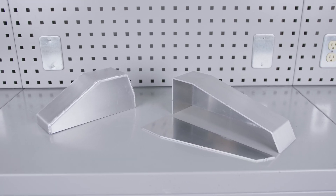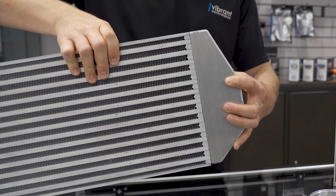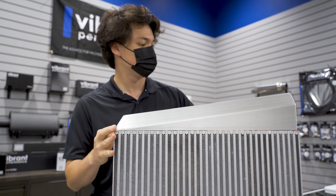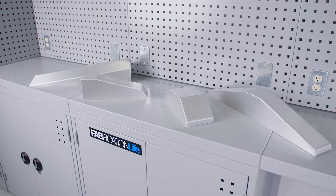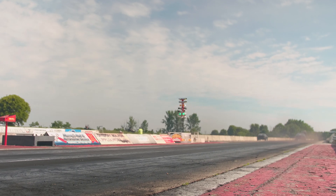They are unassembled and require welding and feature a brushed finish. Sized for Vibrant Performance horizontal and vertical flow intercooler cores, Vibrant's design minimizes End Tank volume, which in turn helps reduce turbo lag and keep charge air velocity high.